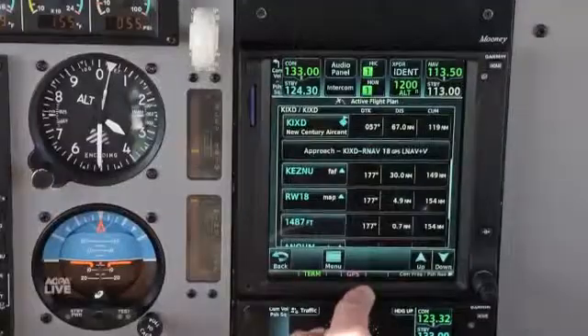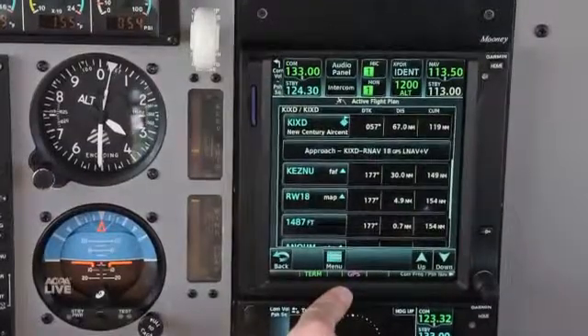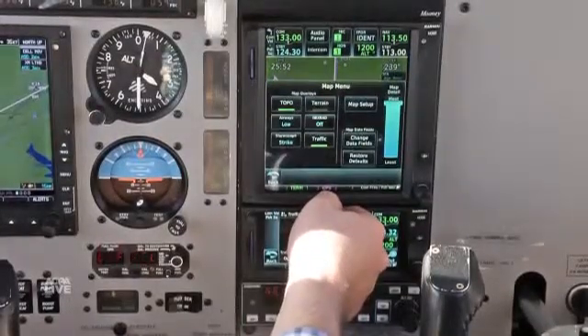A touch screen in a cockpit could be of concern, but one of the great advantages that we have with the GTN is we've built into the bezel a number of anchor points for your hand itself. So if there is turbulence out there, your hand is anchored to the unit itself and moves with the turbulence, allowing for a much easier situation to operate the unit itself.